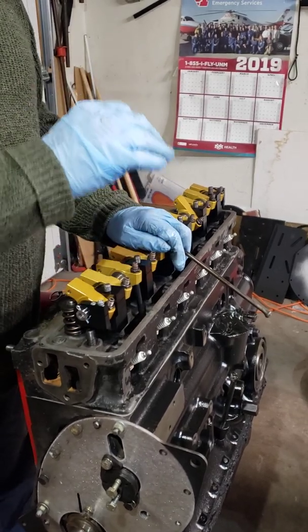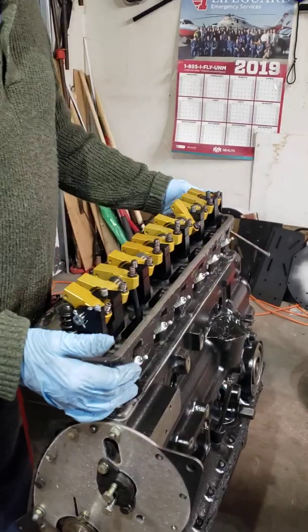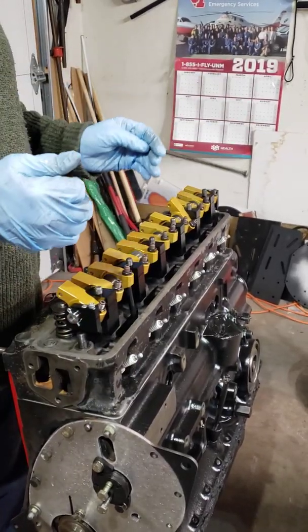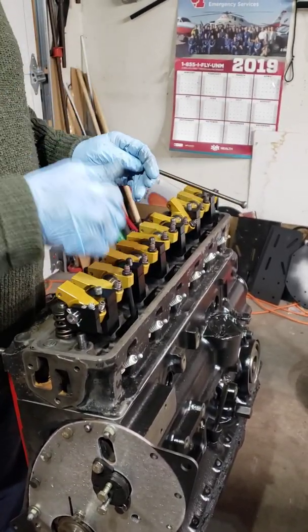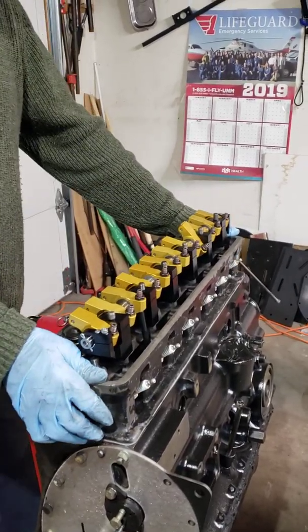Where it does touch, mark with some white-out, then take the head off and just use a rat tail file to get some clearance there. That's why we're not putting the cylinder head on permanently at this point.